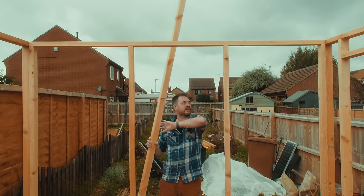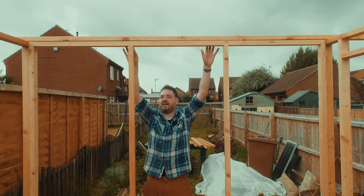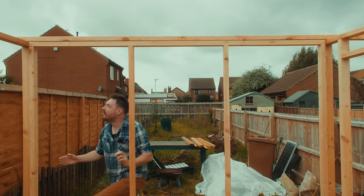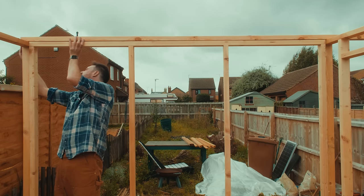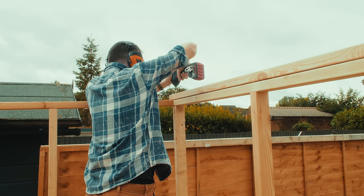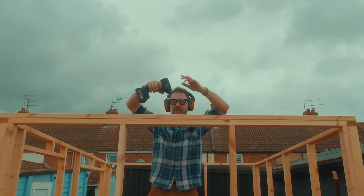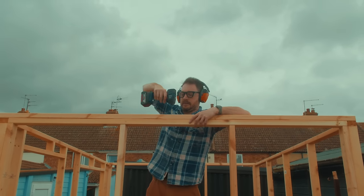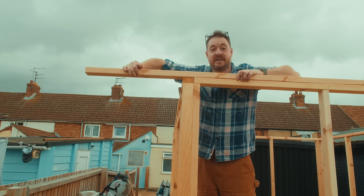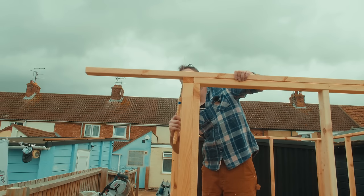Now I want to add a top plate, which is going to do a couple of things: it's going to tie all the frame together because it's going to overlap the joints, and it's going to give me more material to screw into when we come to doing the roof. So I'm going to get it lined up against one edge and then get some screws in. I didn't pre-measure and cut it to length, but now I've got the pull saw and I'm just going to trim it flush.